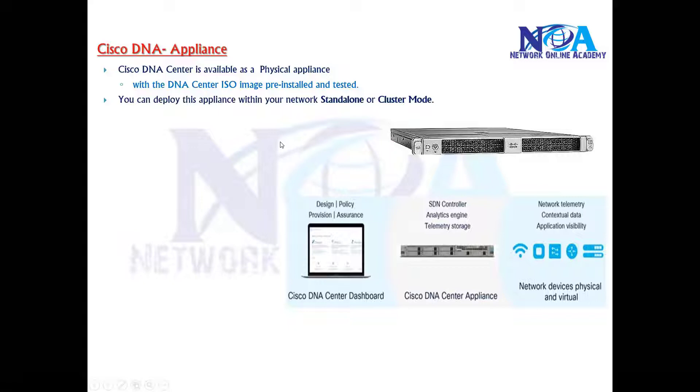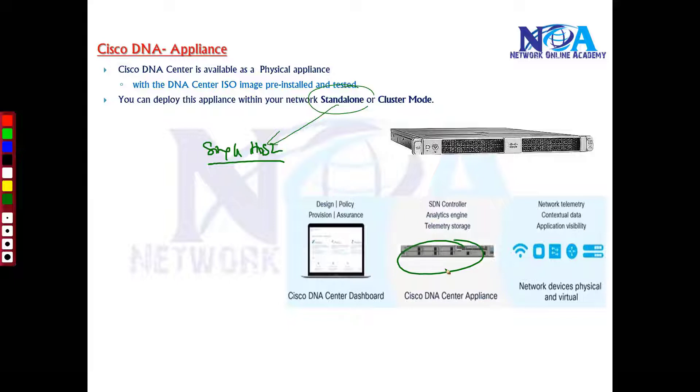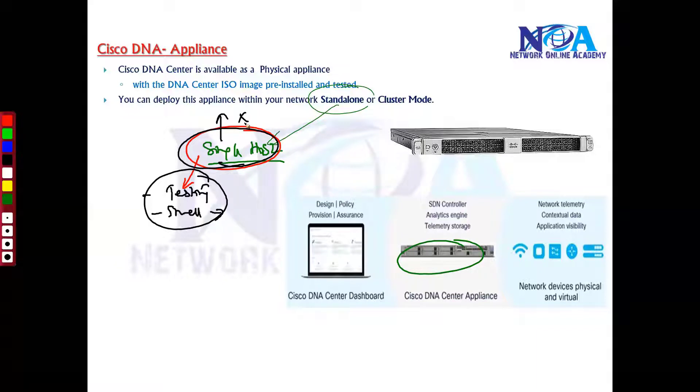When deploying DNA Center, you can deploy it either in standalone mode or in cluster mode. Standalone mode means it is a single host — just one DNA Center appliance doing all the functions. This is preferable for testing or small environments, but with a single host there is also a single point of failure.